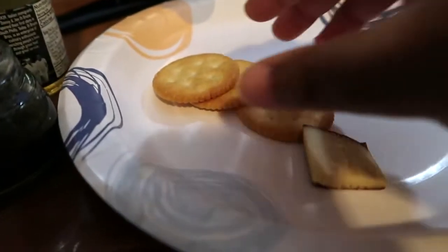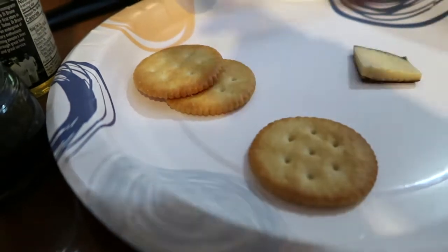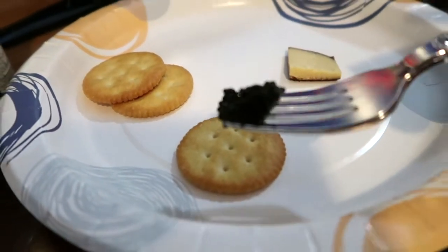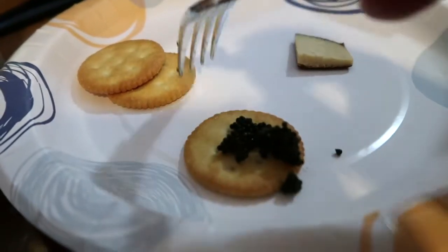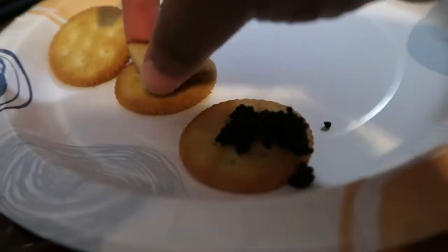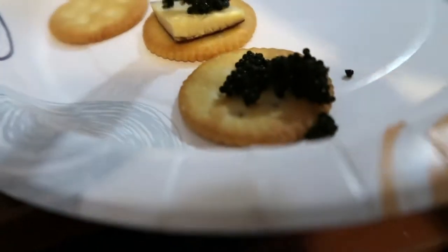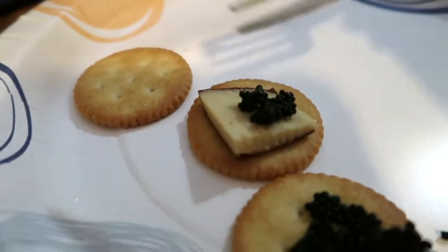I've got my little hunk of gouda — gouda doesn't usually go with stuff like this, but let's try it. I've got my little cracker too. I'm going to put a little caviar on the cracker, doing it one-handed. Oops, I just spilled some! Okay, and then we'll do one with a little hunk of gouda cheese — that one looks really pretty.